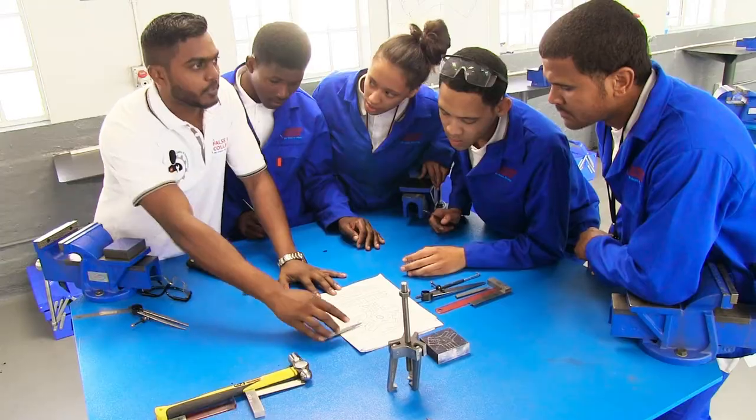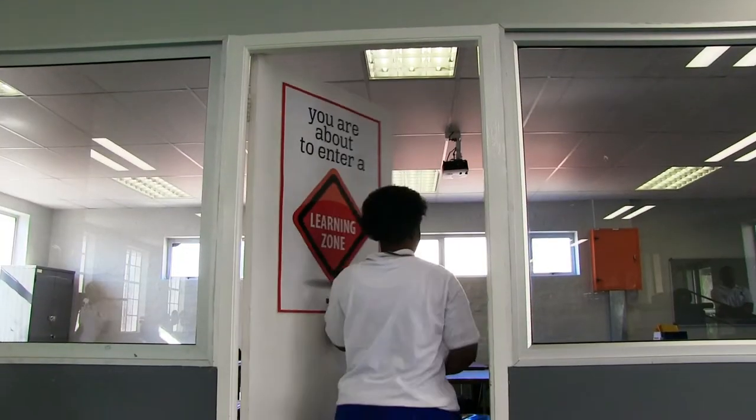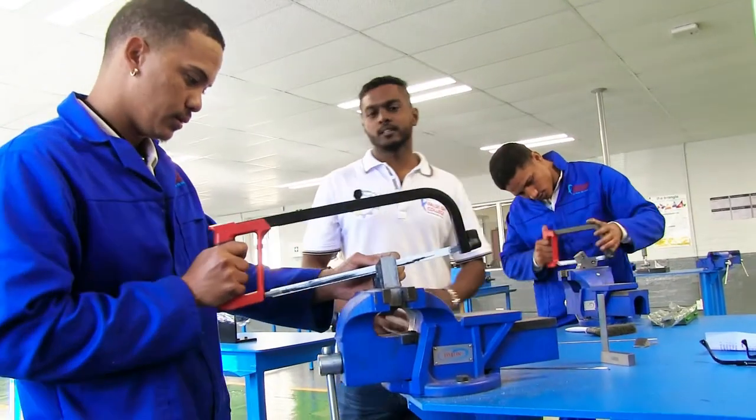This is a mechanical fitting course workshop. There's three modules: a knowledge module, a practical module, and a workplace module. What takes place here is the practical work — we come out and integrate the learning by practicing it practically. Because it's so practical, it works much better. It's a nice program.